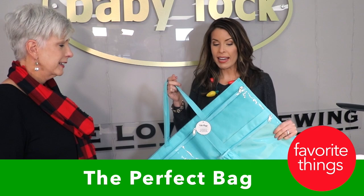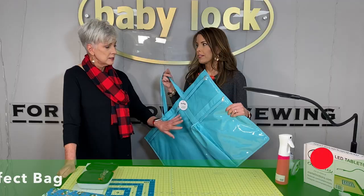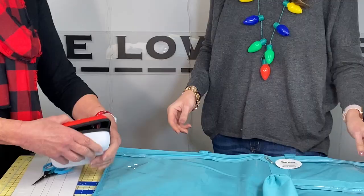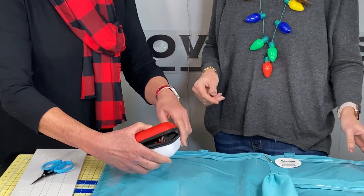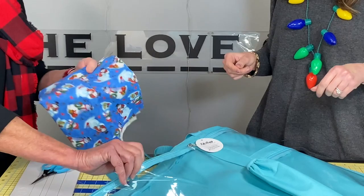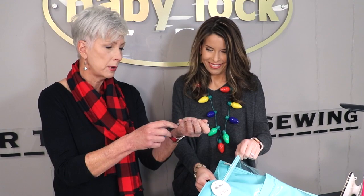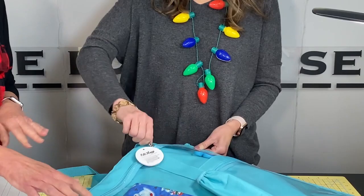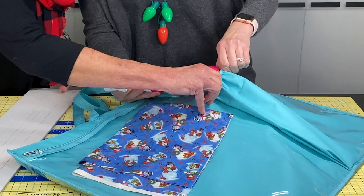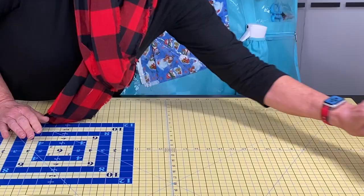I'm getting ready to go to class — check out this bag! It holds a lot and comes in this color and a purple polka dot. Let's see what fits: a cutting mat, your rotary cutter in its Martelli rotary cutter case, some fabric in one of the pouches, all the fabric you need for class, your Karen Kay Buckley scissors with the protector, your spray bottle, your ruler, and your calendar so you can write your notes. Tada — I'm ready to go to class!